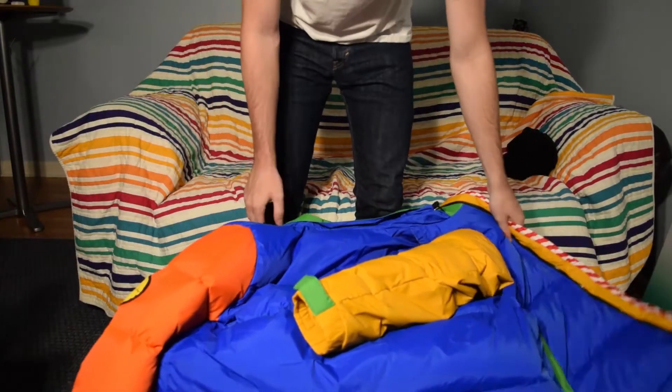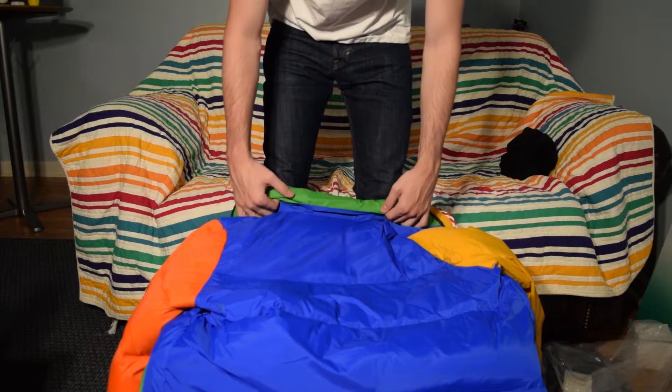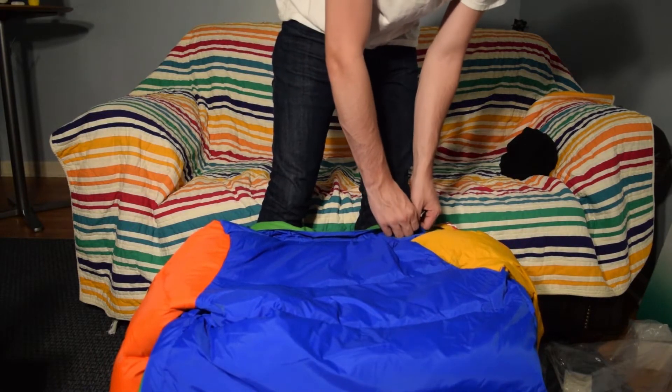Outside, everything I already said, plus you've got the adjustable hood up here — if it's raining, if it's snowing, or if it's just cold outside and you want to protect your head. They've thought of everything, man.